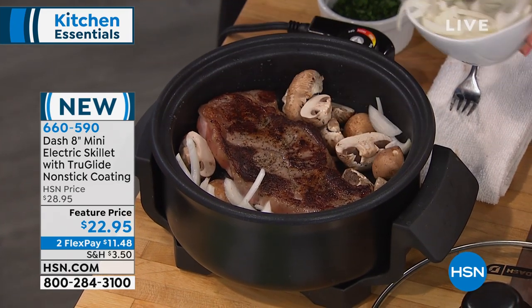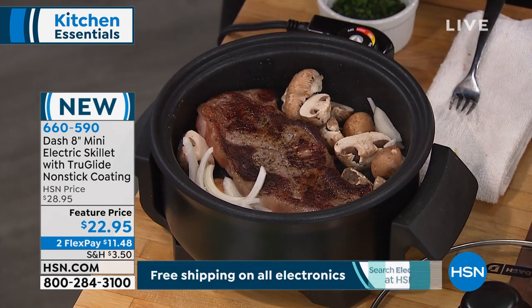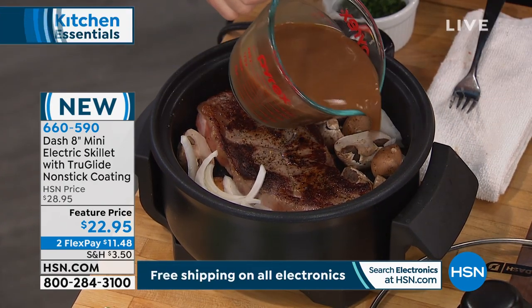Brand new to us, two interest-free credit card payments, three colors. You can either choose the black, the red, or the navy.